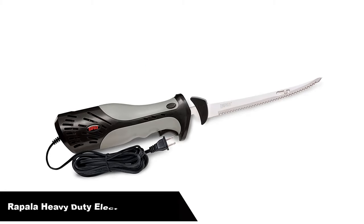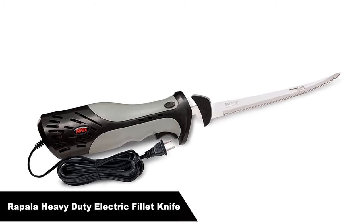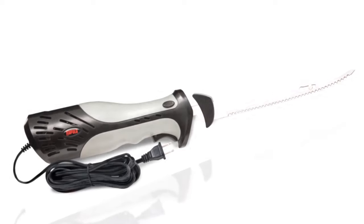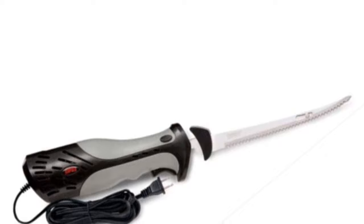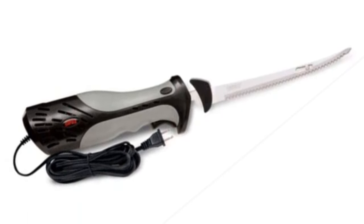Number 2, our second best pick is the Rapala heavy duty electric fillet knife. If you are looking for power and speed, you've got it. The Rapala heavy duty electric knife is more than heavy duty — it cuts with three times the power and twice the speed of a regular electric knife, making it perfect for cutting pretty much anything.